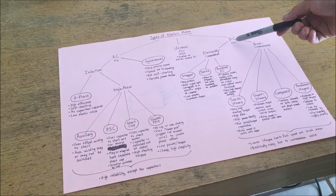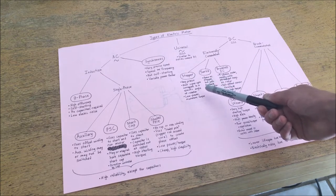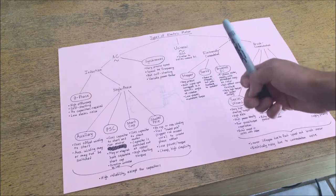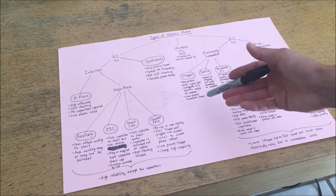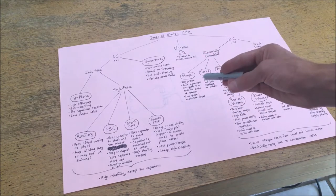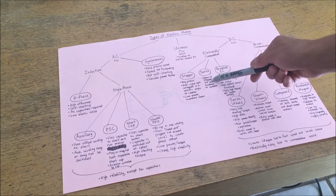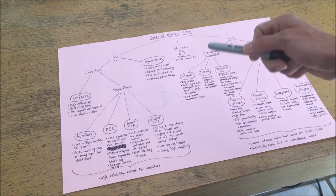Moving to DC motors, I'll start with electronically commutated motors. These include stepper motors, which are extremely precise DC motors that use pulses of electric current to set specific angular deviations — for example, every pulse may move the motor five degrees or three degrees. This allows for extremely precise applications like CNC routers where the number of turns is incredibly important. Servo motors are effectively stepper motors with feedback through a PID controller or similar mechanism that allows the motor to self-correct for any error or deviation.